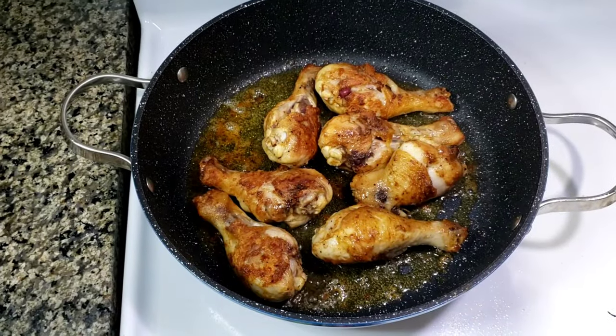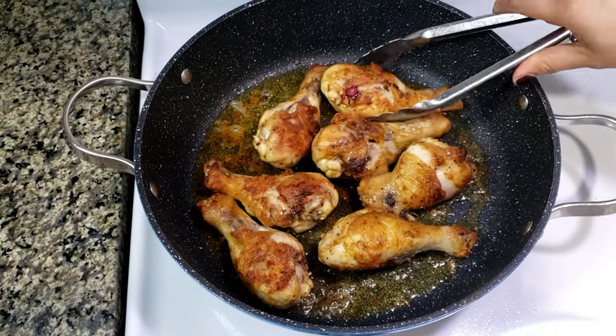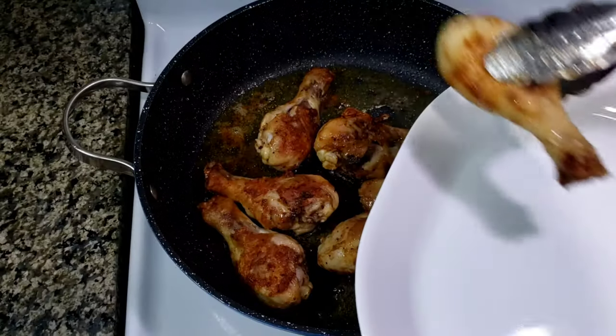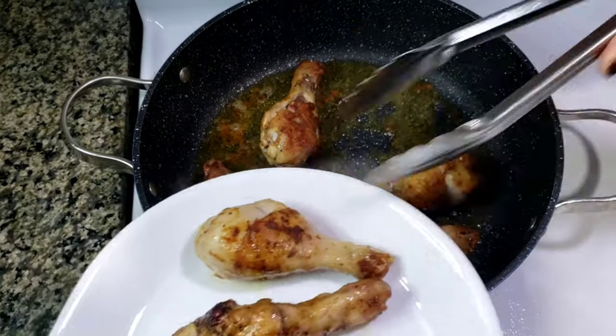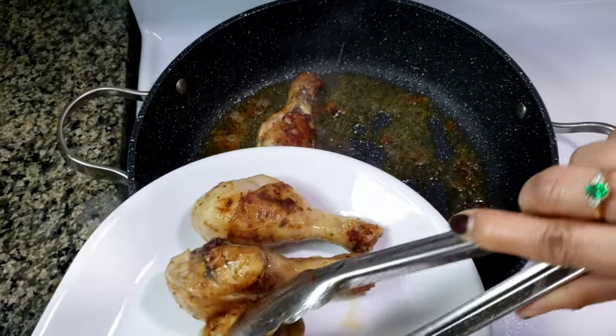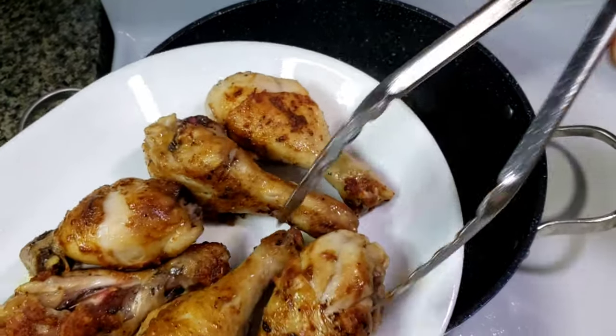Once the chicken are browned, remove them from the pan. I'll set this aside while I cook the sauce.